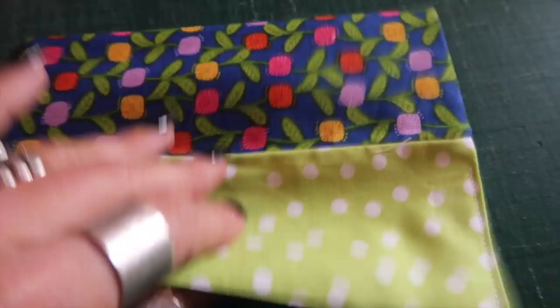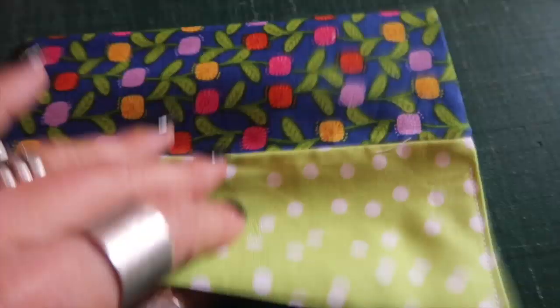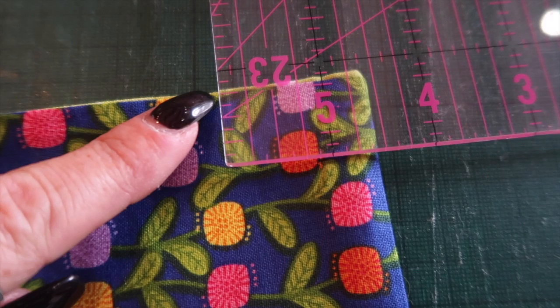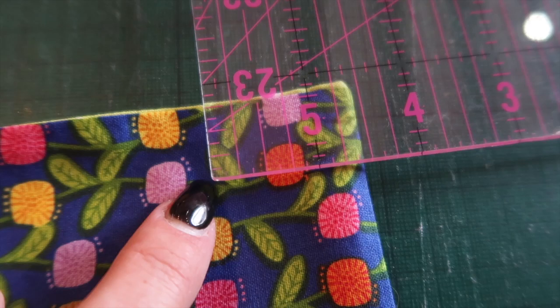Once you've stitched up the hole in the side, turn the lining down inside your outer. Push it down into the corners and press all around the top edge. Then measure down from the top edge three quarters of an inch and in from the right hand edge by an inch and a half, and make a mark with a removable pen.